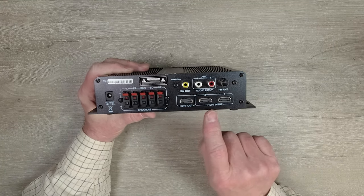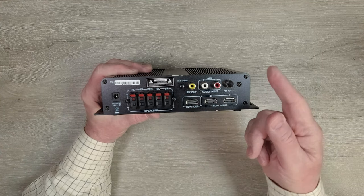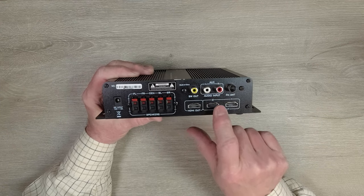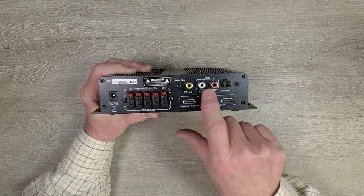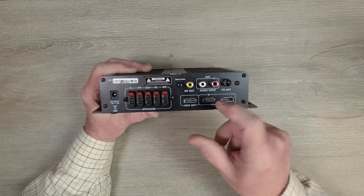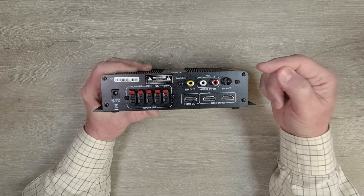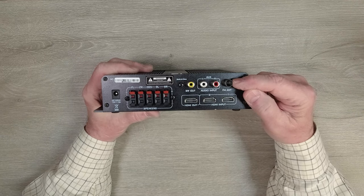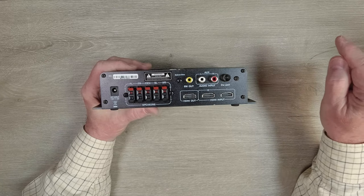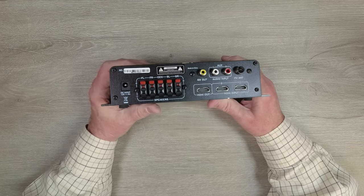Below that are your HDMI inputs — you have a choice between two HDMI inputs from a DVD player or other device that outputs audio through HDMI, and one HDMI output port. Above that are your audio inputs: an analog auxiliary input that accepts RCA connectors from any device communicating audio to the amplifier. Finally, there's a connection for the FM antenna. They include a short wire with a connector in the kit — connect it here and extend that wire as far as you can, taping it to the back of your media cabinet or the wall behind it for the best FM reception.